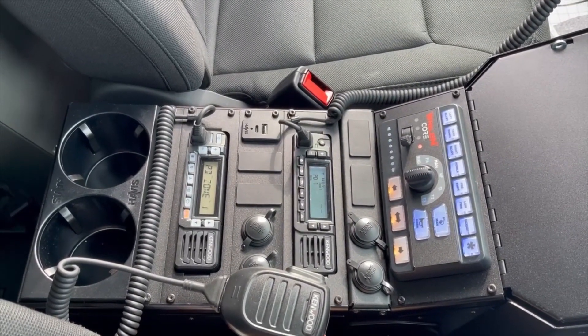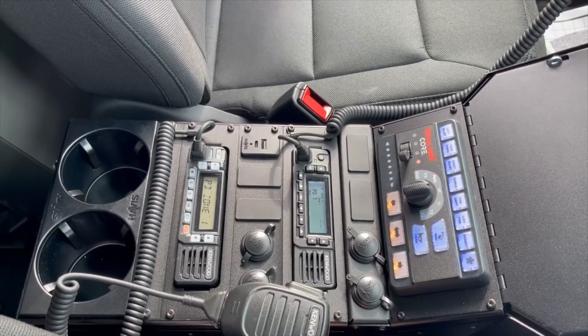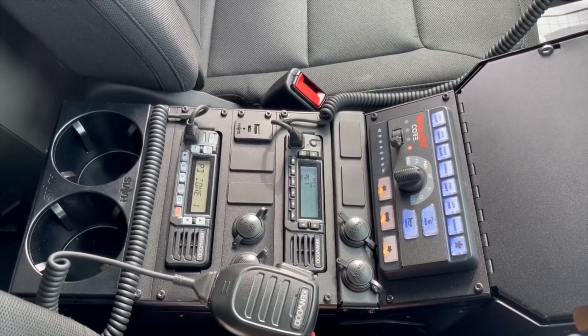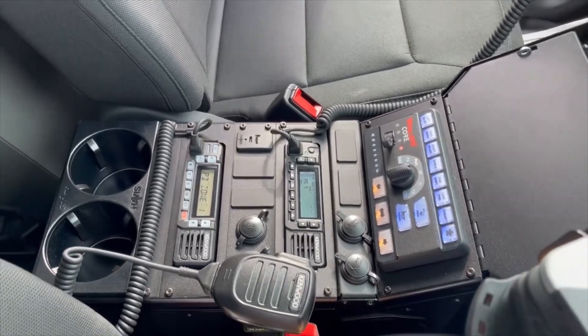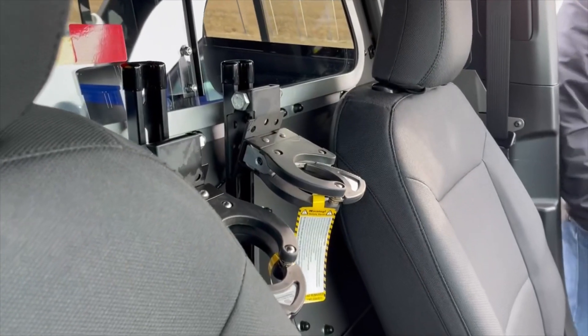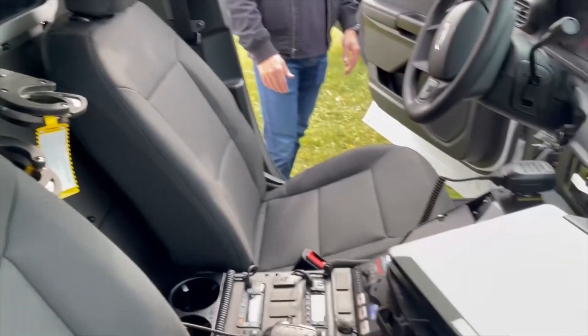Two customer-supplied radios, USB charging, 12-volt charging, cup holders, and a pair of Santa Cruz gun locks — the universal XL — mounted in the recess panel area of that partition.